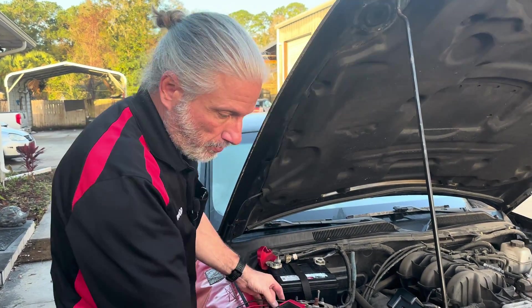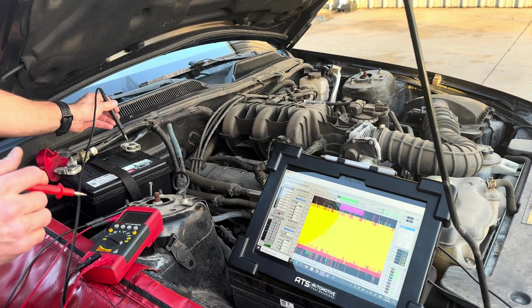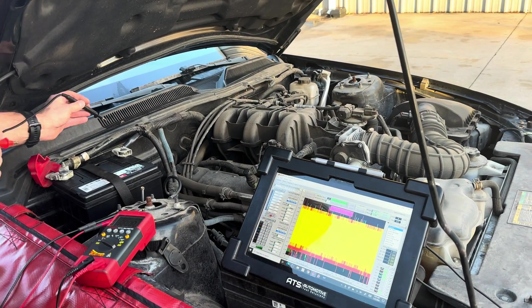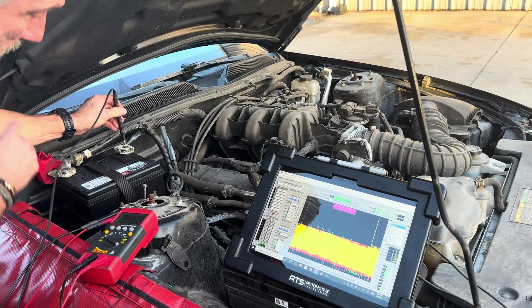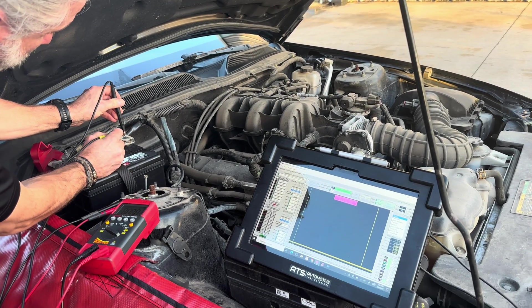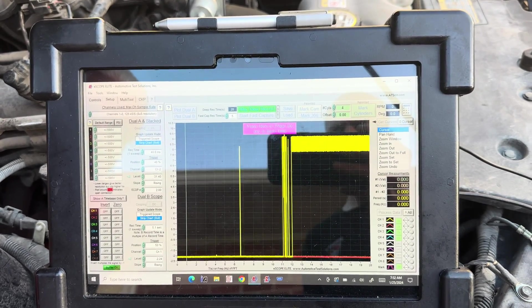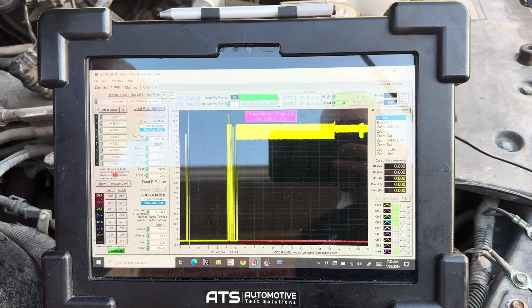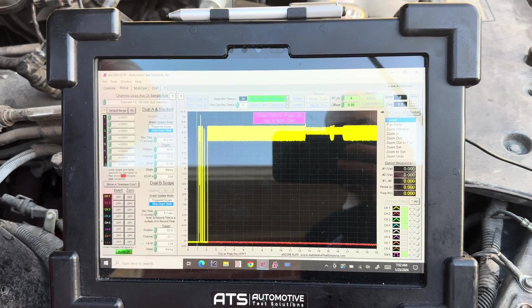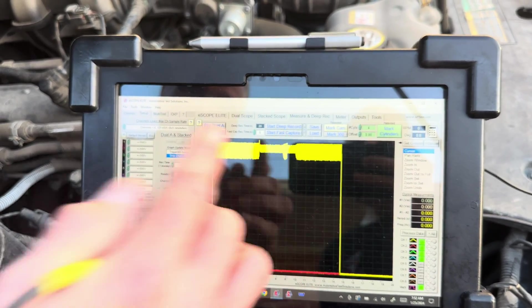Let's do it with a scope. We always say go to the negative battery post with a scope, but in this particular case we need to go right here to this post. I'm going to touch it there — and there's our same thing, roughly eight and a half volts. Now if Andrew tries to crank it, it's not going to do anything. It's already at an eight-and-a-half volt drop. He's trying it and we can see some activity, but basically we don't have enough voltage to do anything with this car.